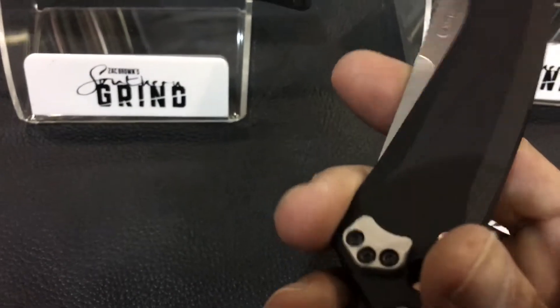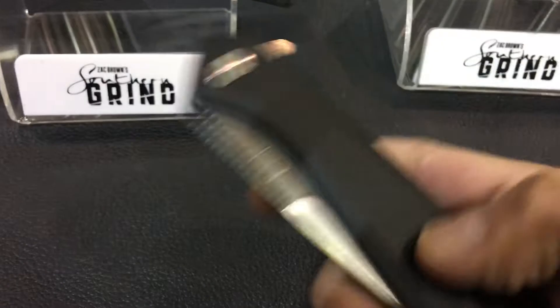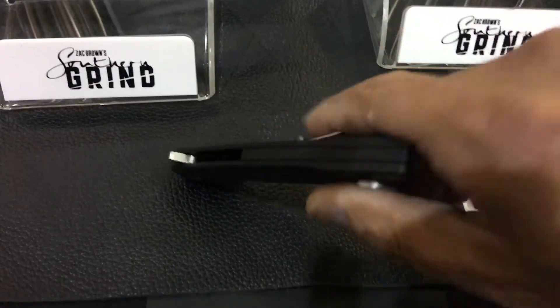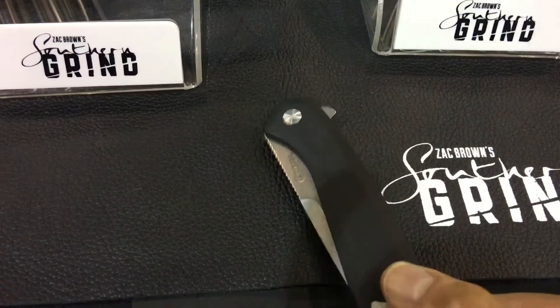They did an innovative design right here. Besides being able to swap the pocket clip, when it's in your pocket, you've got something to grab onto and pull it off. If you don't like that, you can always take it off.